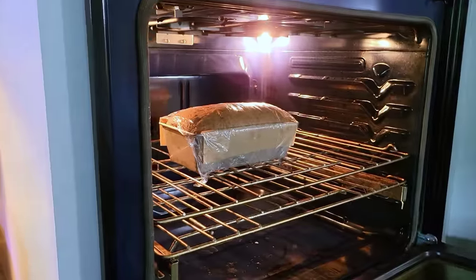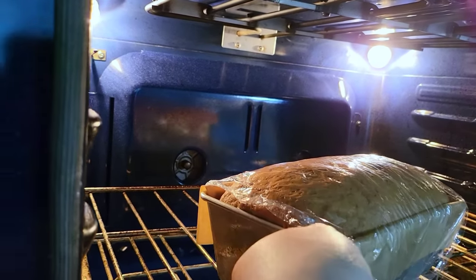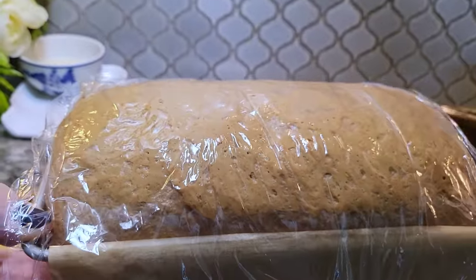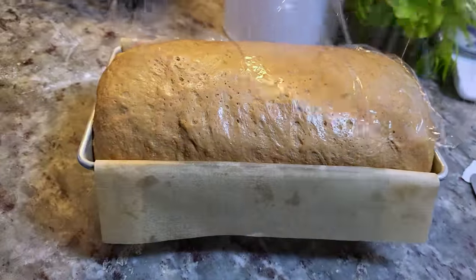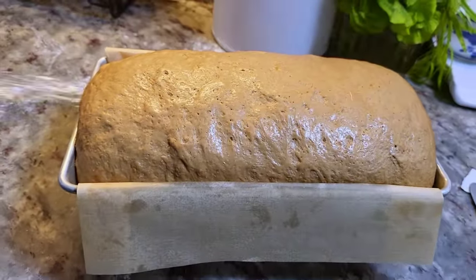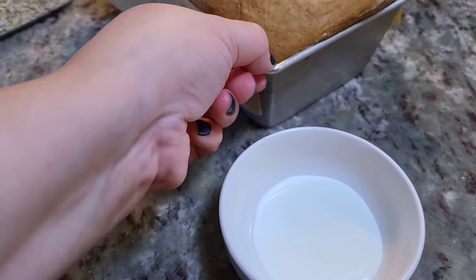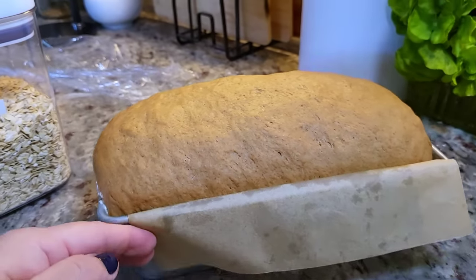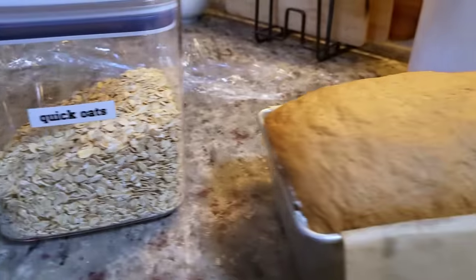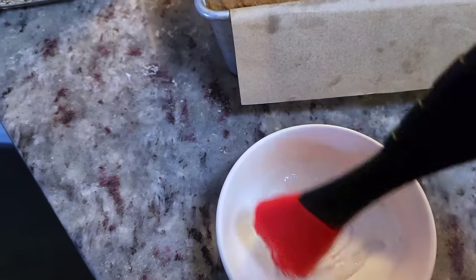I'm so excited because this bread — I actually eyeball sometimes when I make it because I make it a lot, but I will definitely put measurements and ingredients in the description below. So I'm going to carefully remove the cling film. This just looks great and it's not even baked yet. Here I have about two tablespoons of heavy whipping cream and I'm going to brush the top of the loaf with that, then sprinkle quick oats on top. With my silicone pastry brush I'm just going to brush the top gently.